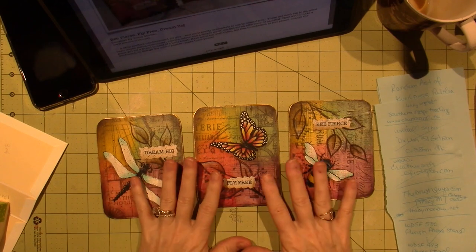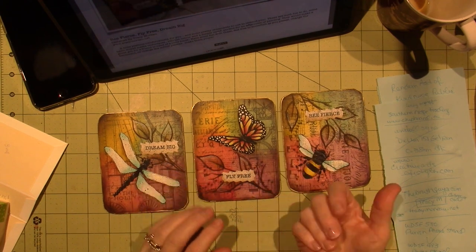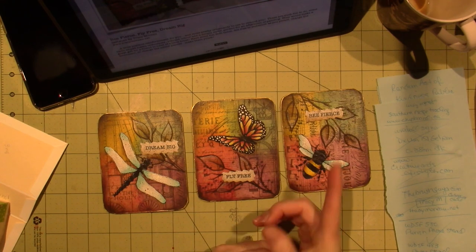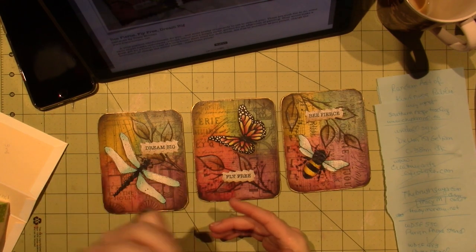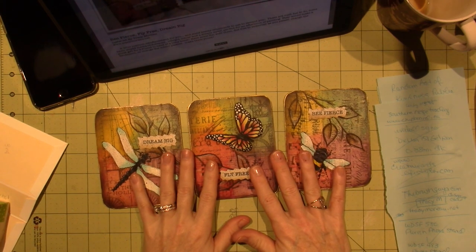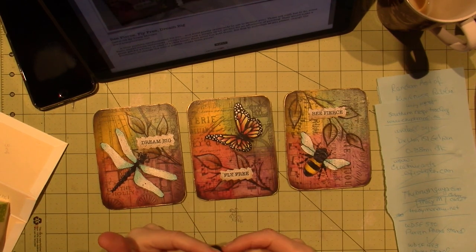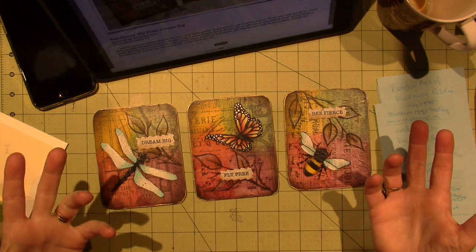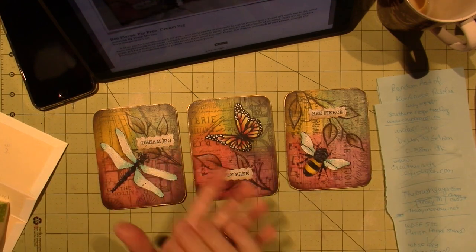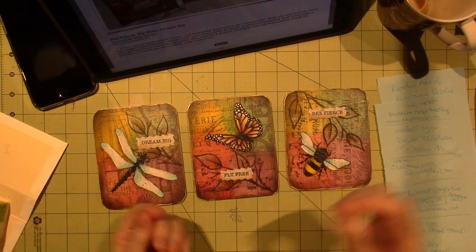So these are by Tracy Morrow, and she's the lady who does the random act of kindness that I've done for the last couple Christmases, I think. She's one of the decorative painting artists that is mixing in mixed media. She's getting a little more mixed media — she adds stamping to her backgrounds, stenciling to her backgrounds, and a little bit of line work.